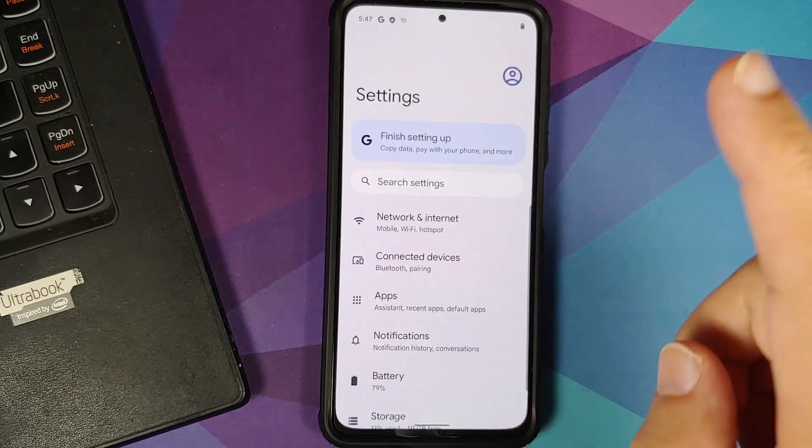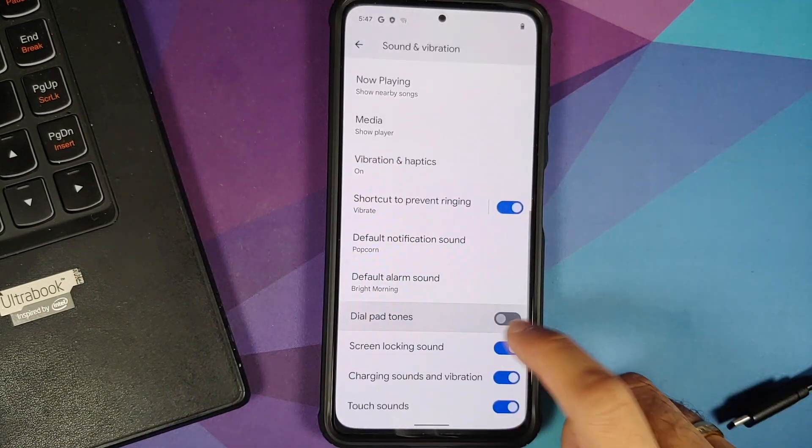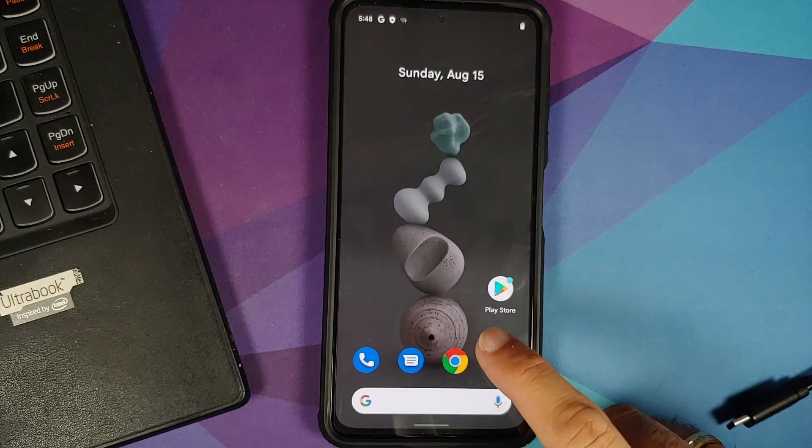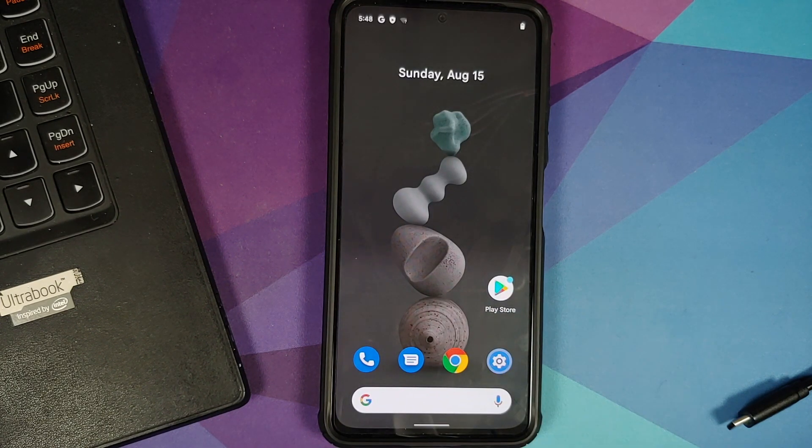Make sure you have a backup of all your pictures, videos, and anything important on your device, because you are going to lose everything since we are going to perform a format data. I also recommend that you come from Xiaomi EU — make sure you have Xiaomi EU installed, as that is what the developer recommends. Separate videos for Xiaomi EU installation and driver issues can be found in the description.